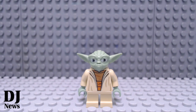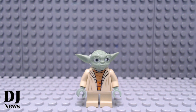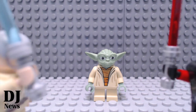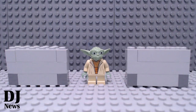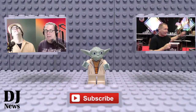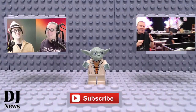Subscribe to our YouTube channel, you will.